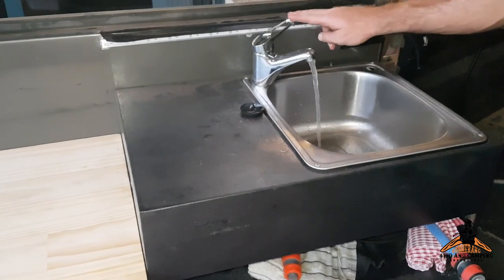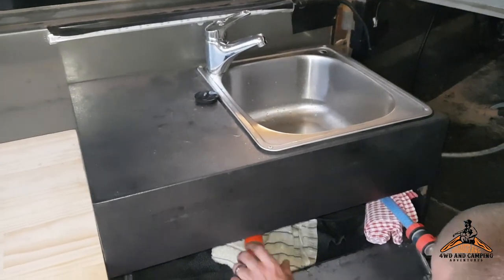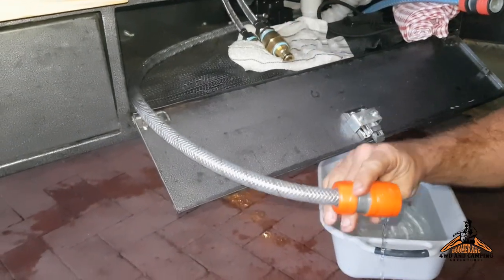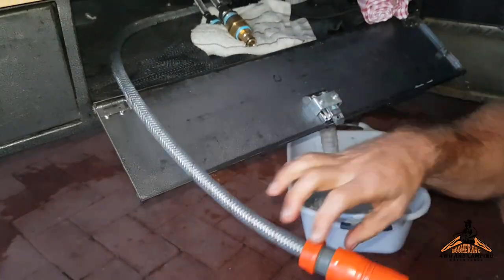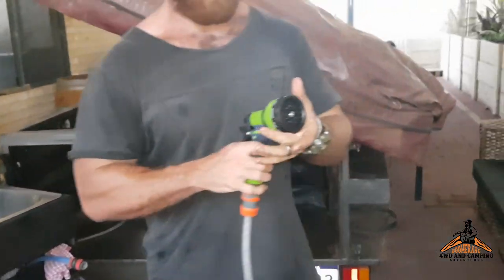I've also got the water here. What I can also do is turn that pump off again, open this up — this hose here is from the water pump — so I can connect this extra hose in, turn the pump back on, and now we have a shower.